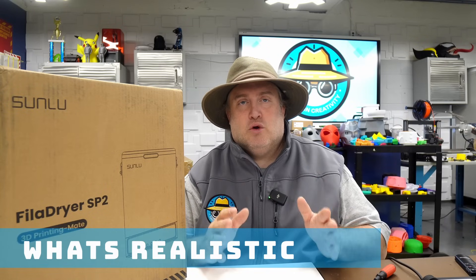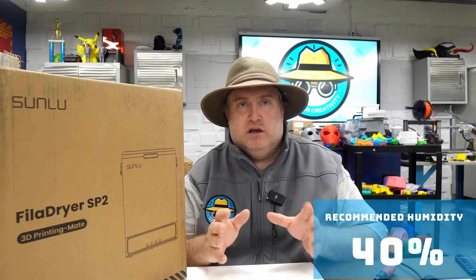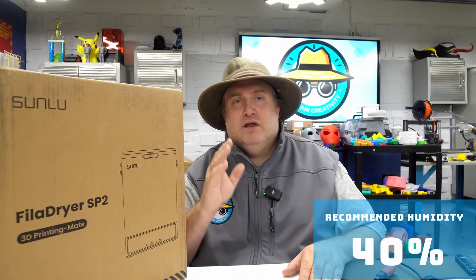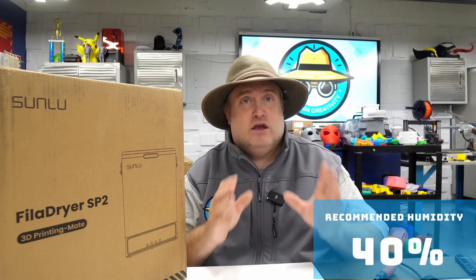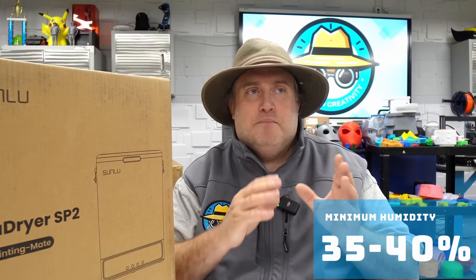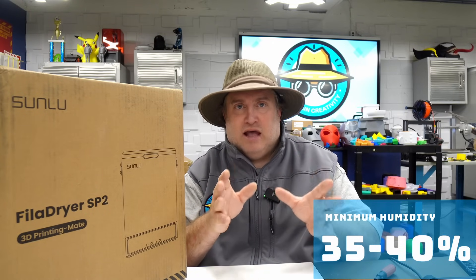What is realistic? What is the happy medium? My opinion is you really want to try to be somewhere in the 40% humidity range. I know a lot of you are going to say 30%, and if you can handle that, go for it — your filament will love you for it. But if you're trying to maintain a comfortable environment, try to stay between 35% and 40%.